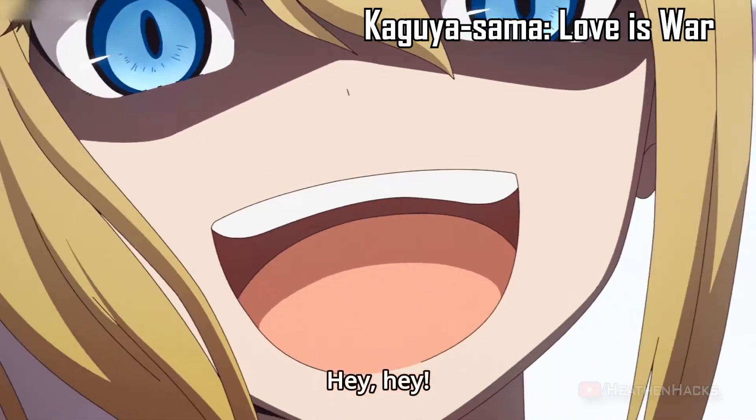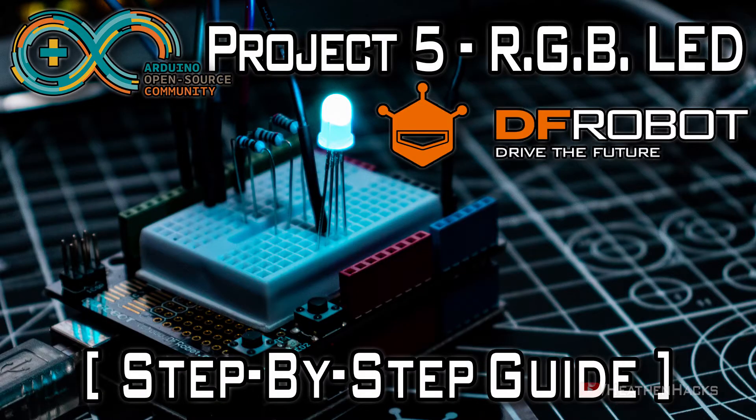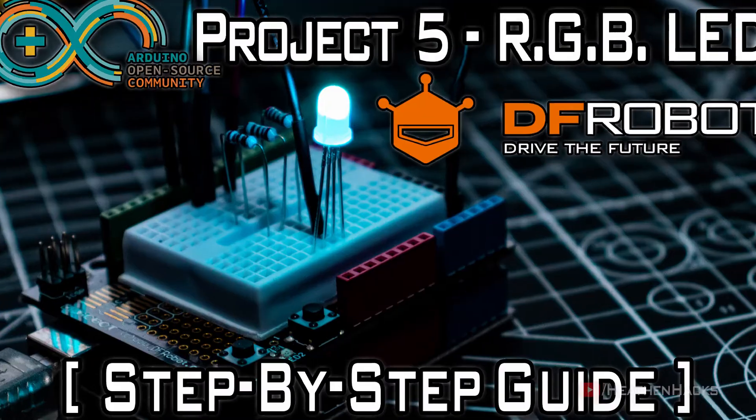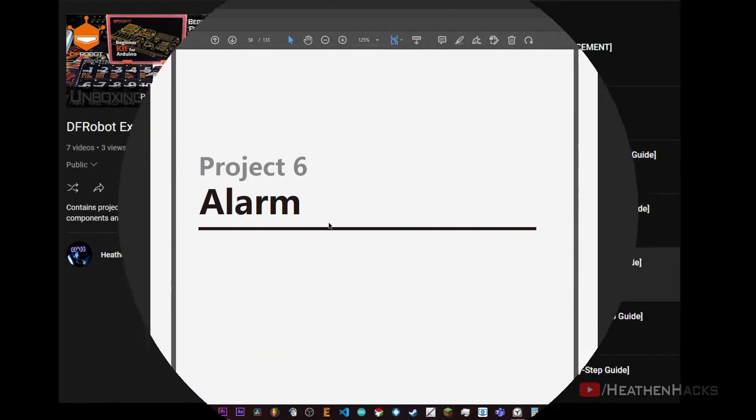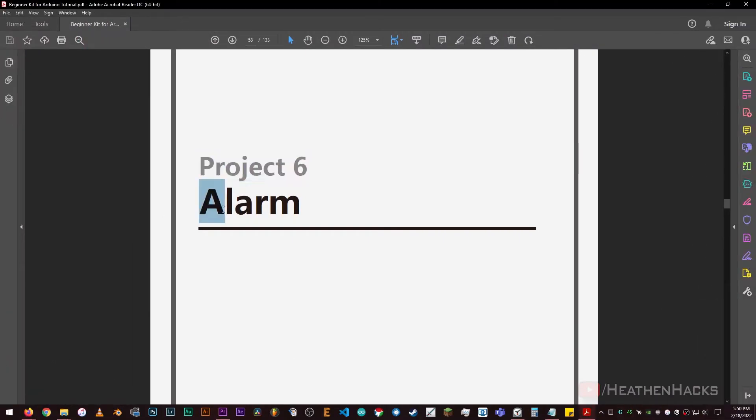Hello YouTube and welcome to Heathen Hacks. If you're here from the previous project, glad to see you back. I assume that you've already familiarized yourself with the past 5 projects. If so, let's move on to the 6th one, called ALARM.